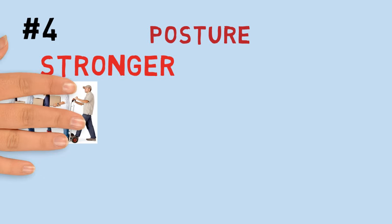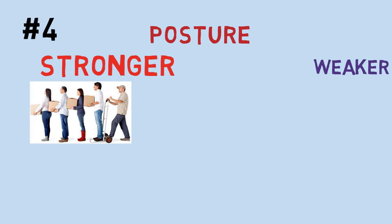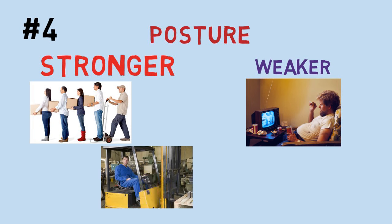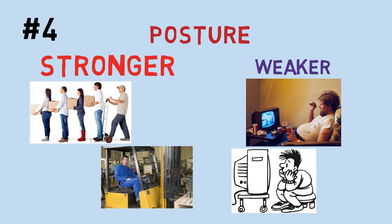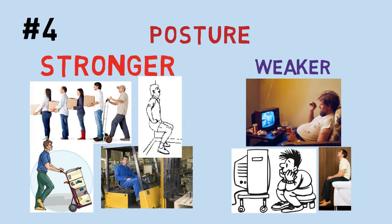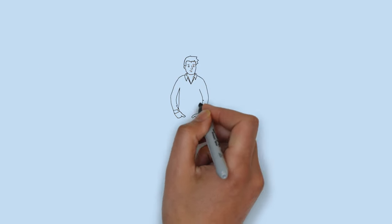Number four: posture. Always keep your back as straight as you can. Slouching or curling your spine weakens the spine and all its support structures. When you are sitting down, tighten your stomach muscles to keep you from slouching. Center your head between your shoulders and don't let it hang forward. Practice keeping your chin up — this will help you center your head.